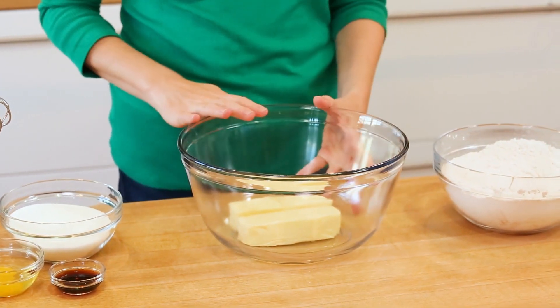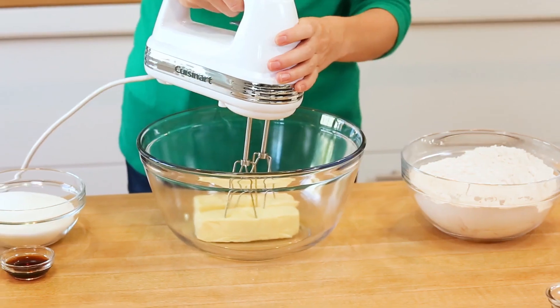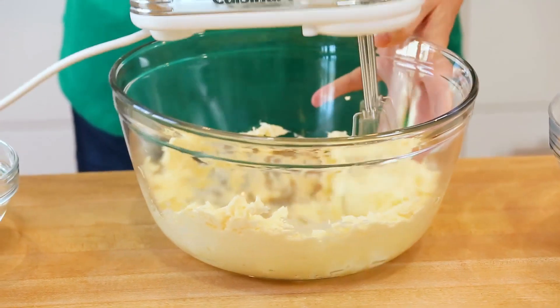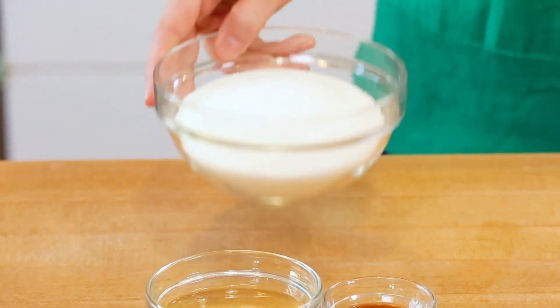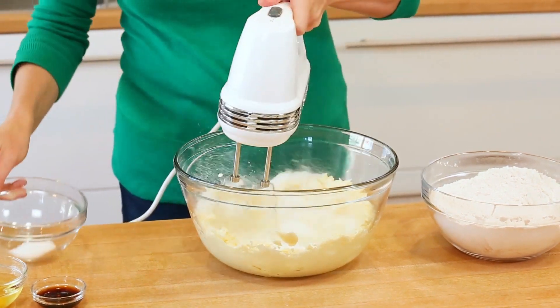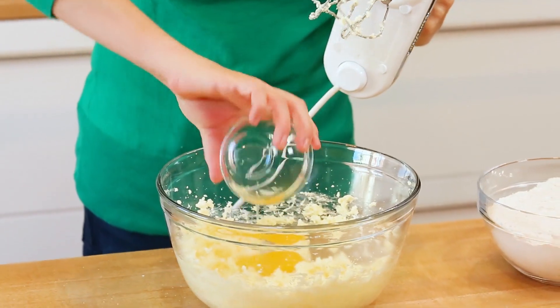I like using room temperature butter in my baking — it's just going to make your life a whole lot better. We're just going to beat that butter with our beater until it's nice and light and fluffy. Then we will add some sugar. Traditionally in cookies, I usually use a combination of white sugar and brown sugar, but snickerdoodles usually call for just white sugar, so that's what I'm using here. I'm also going to be adding one egg, as well as a good helping of vanilla extract.